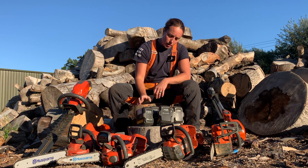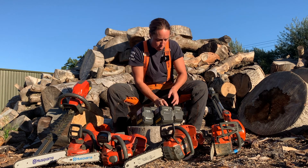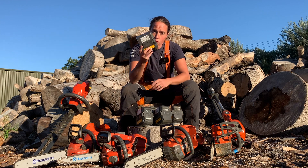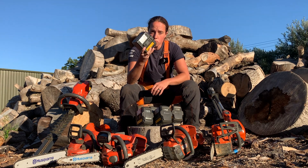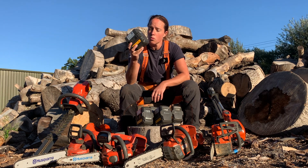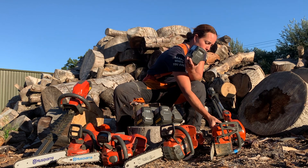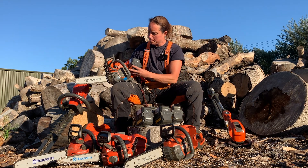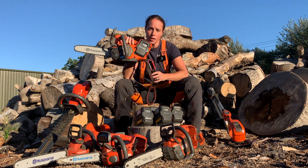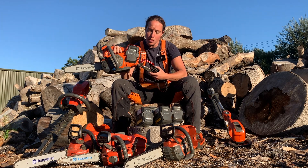You can put the 300 or the 200 in any of these machines, no problem. The BLI 100 is extremely light — it's the same size but really, really light. I'm obviously not going to get the same cutting capacity or battery life, but if I'm wanting to do some pruning in the tree — small diameter cuts, a lot of deadwooding — putting that 100 into the T540i makes it an extremely light saw. Very, very easy to use while in the tree.